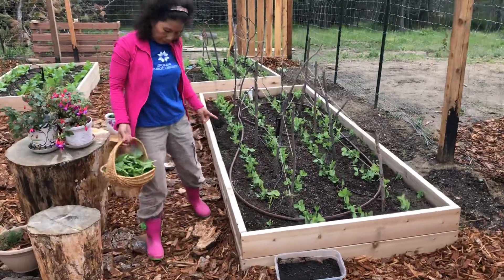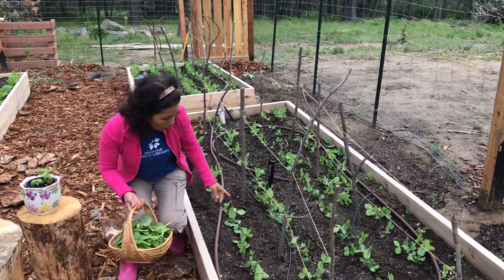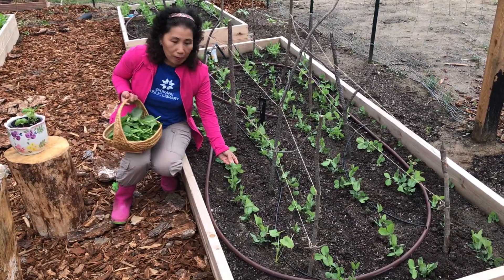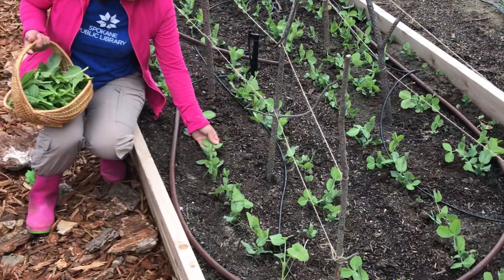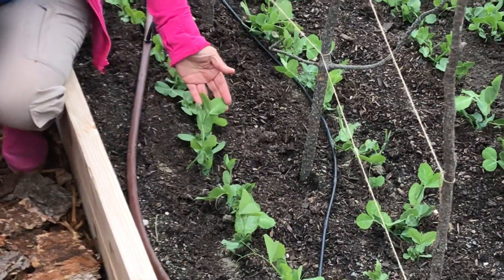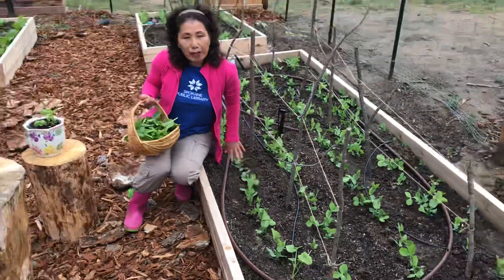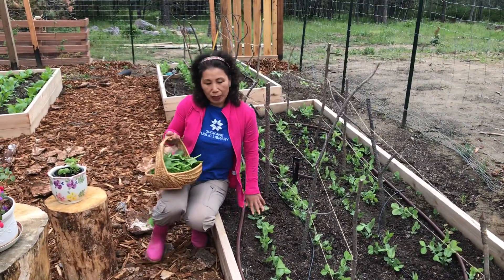Over here, the peas definitely look anemic to us. The leaves are not as green as they should be, and that tells us that they need a boost in nitrogen. So once again, we have given it a boost with that organic fertilizer.